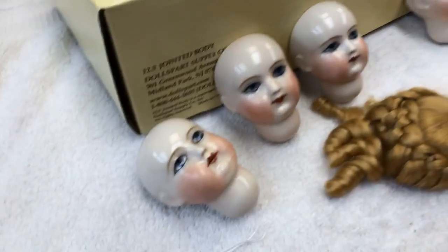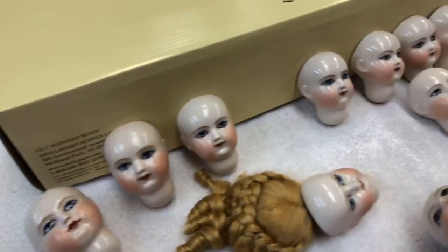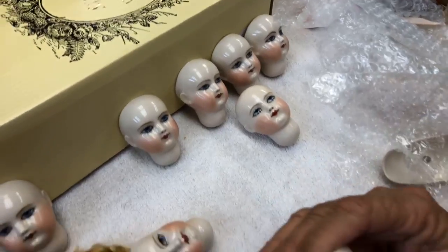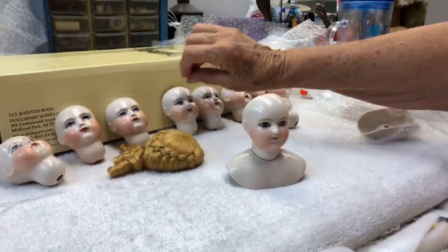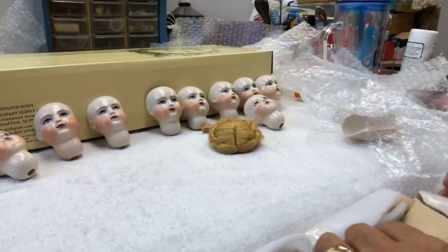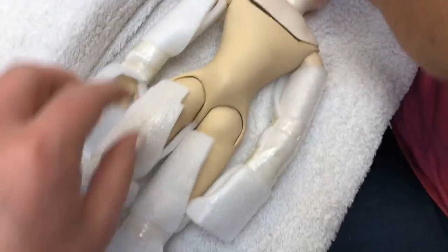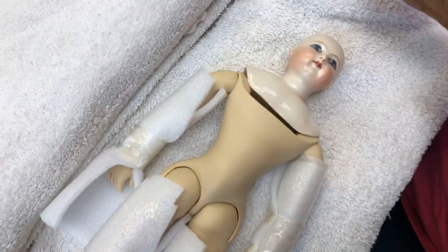Linda is our master doll maker in the gift shop and she makes these wonderful hurays. If you have ordered one, they are going to be shipped out in order of when you ordered them. Then we would put this on — they come on these wonderful bodies that we get from Doll Parts. Our wonderful Barbara at Doll Parts makes these bodies.